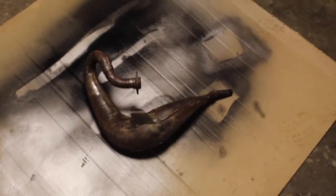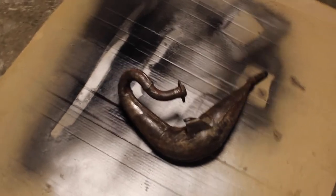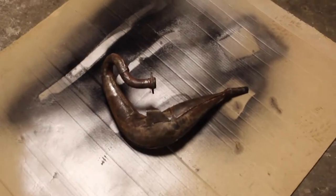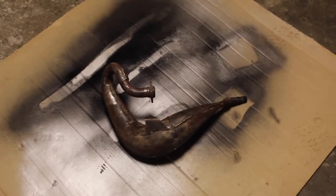As you can see, we've done some wire wheel brushing, sanding, and de-rusting. And now we will just paint it with this pretty alright hot paint — black, of course. So let's get right into it. I'll bring you back when it's painted.